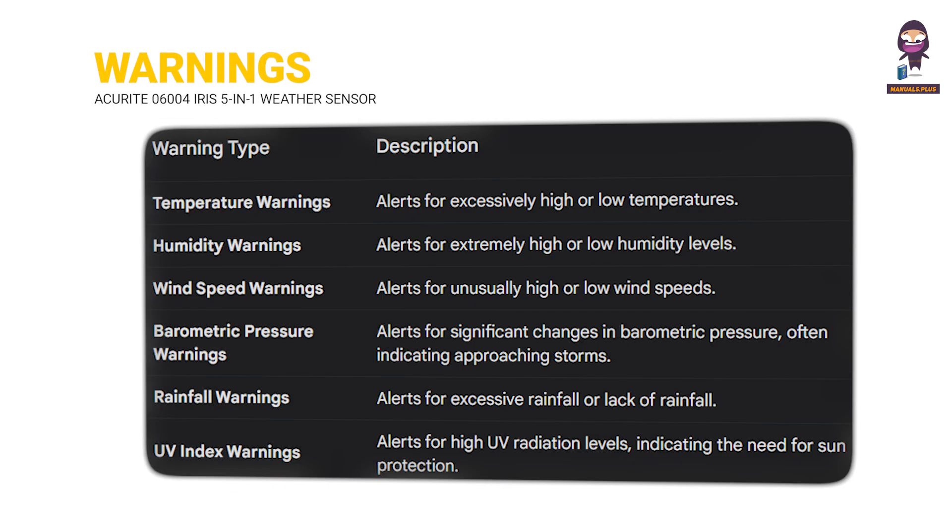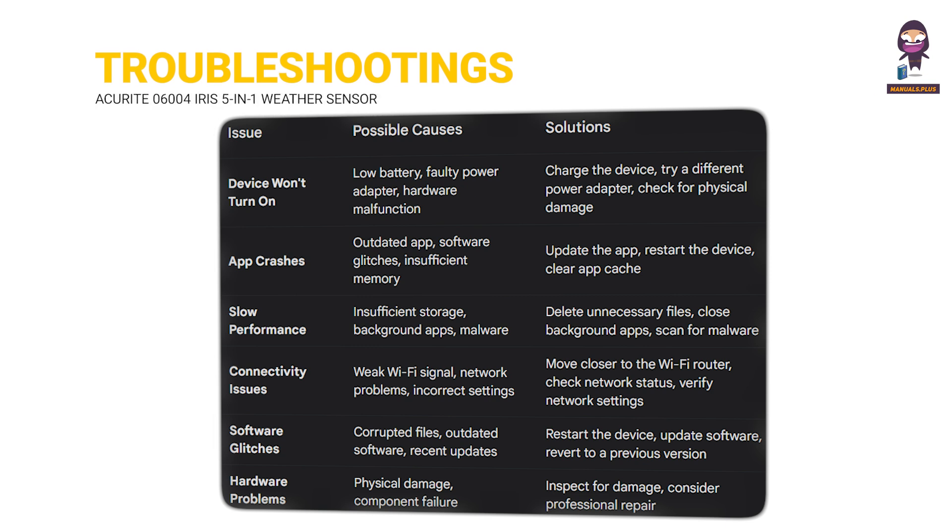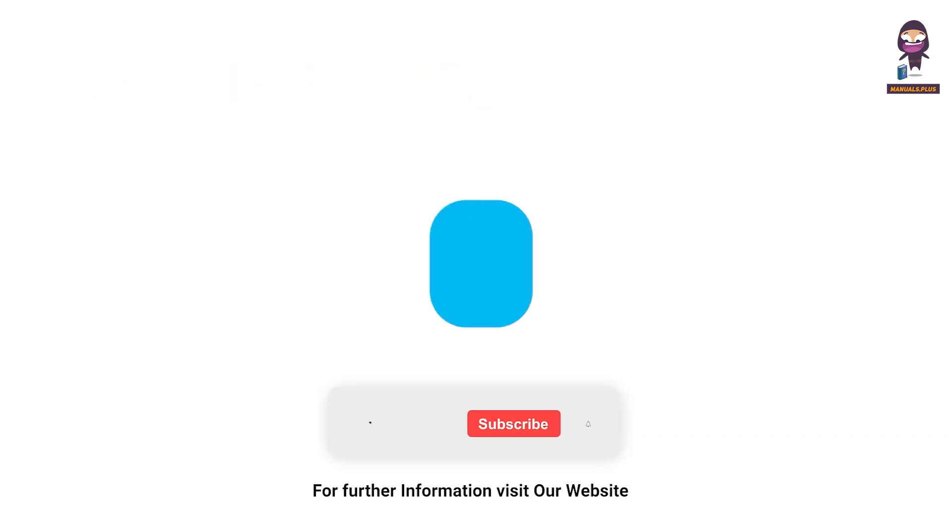The manual also covers Warnings and Troubleshooting sections. For more updates, subscribe to our channel.